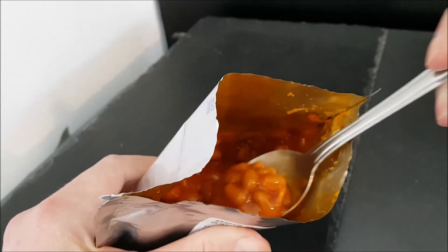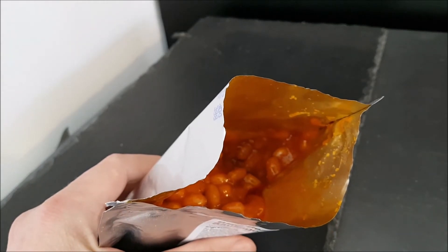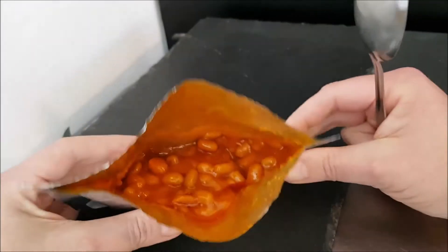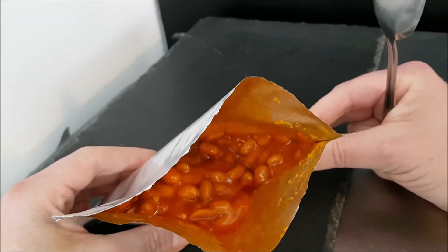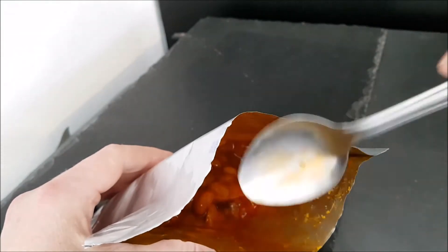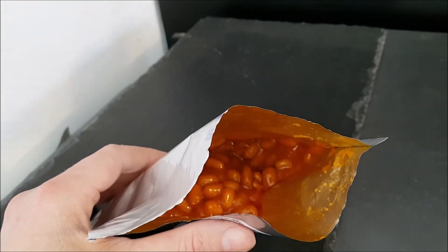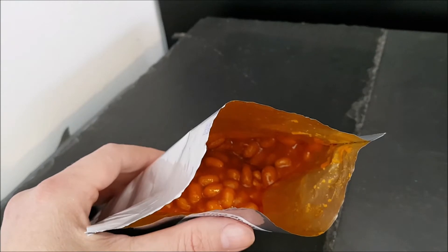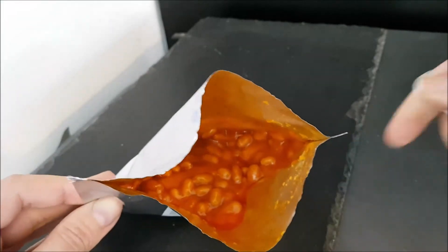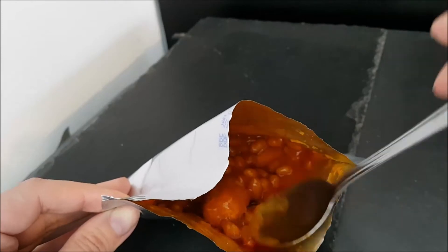I think if it tastes good cold, that's a good sign. The beans — oh, that's very nice, that's incredible! That is like opening your standard tin of baked beans with sausages, except it's got a beautiful barbecue taste through it which isn't overpowering — it's just a little extra flavor in with the sauce.